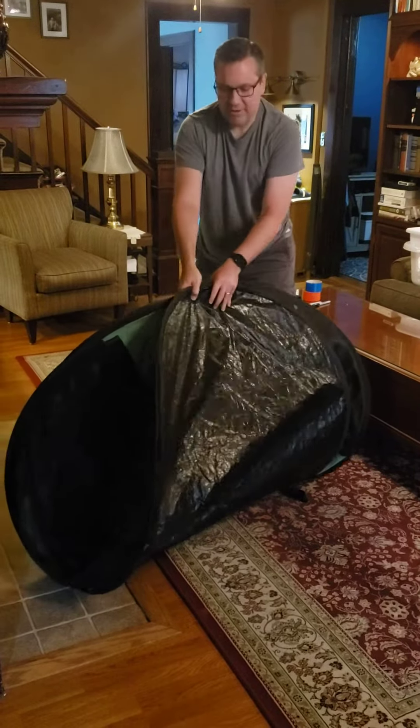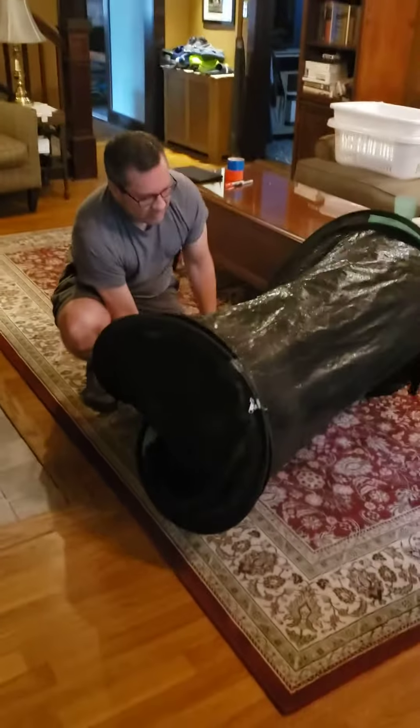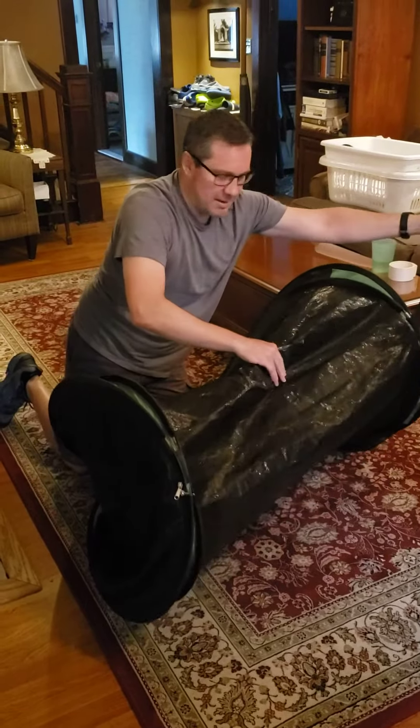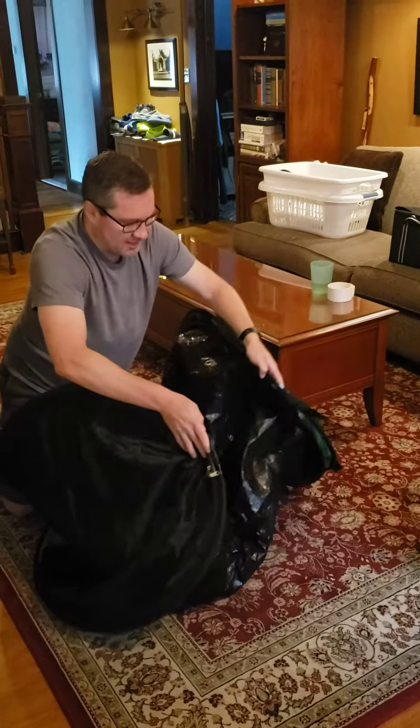We're going to hold this together and flip it on the side. I'm going to hold this down with my knee. Then I'm going to make sure this strap is on the top, so I'm going to fold these two together with the strap being on top.